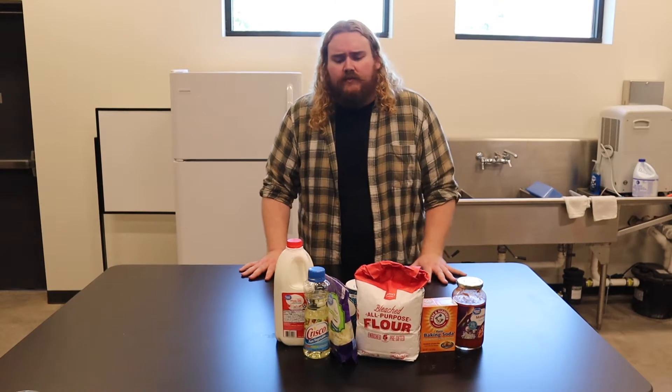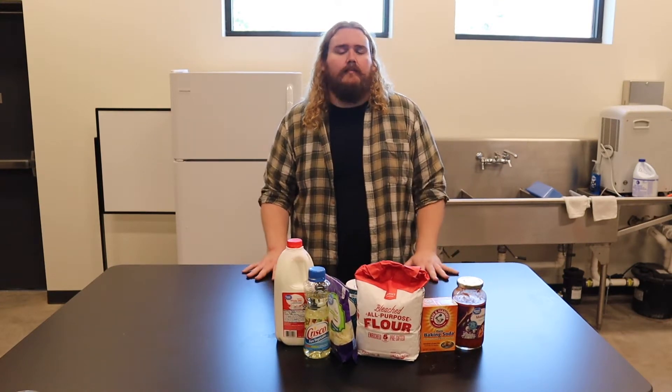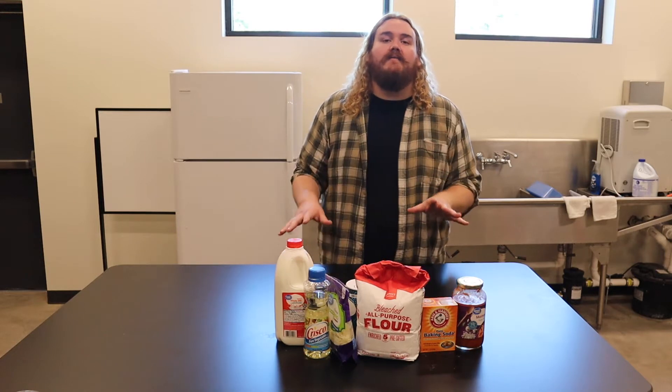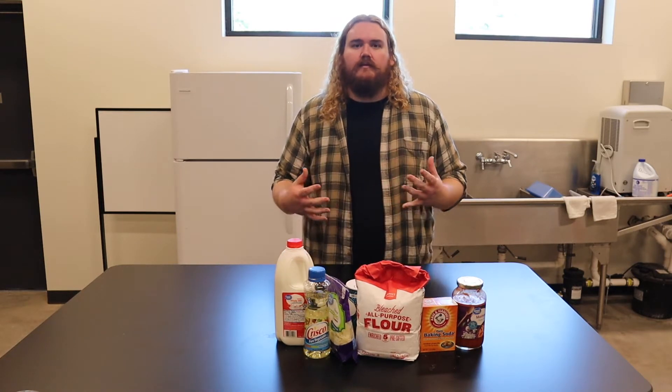Hello everybody, how's it going today? My name is Colton and I'm joined by Jennifer Hume in just a little bit. We're here from the Elyria Public Library System and today we're cooking. Jennifer will be making a dessert but I'm up first and I'm making the ultimate comfort food, as well as my favorite food: pizza.